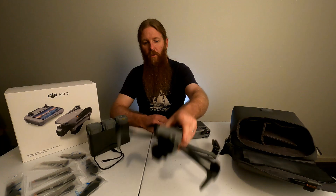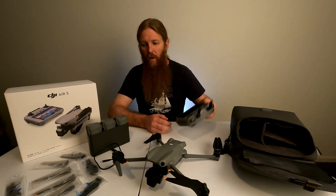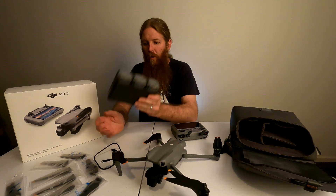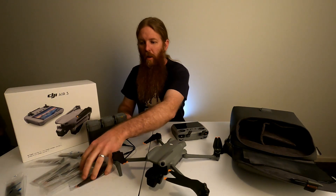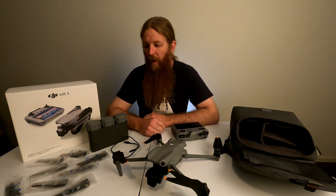So obviously it comes with the drone, the RC2 controller, the shoulder bag, the charging hub for the three batteries, a USB-C cable, and the extra propellers. So everything you would need, you would think.